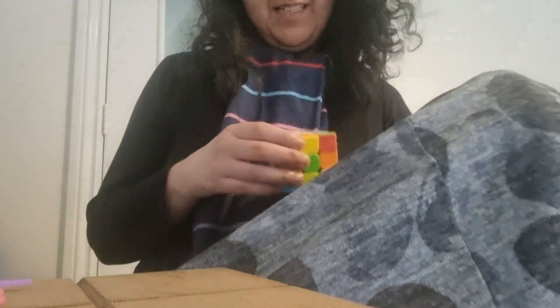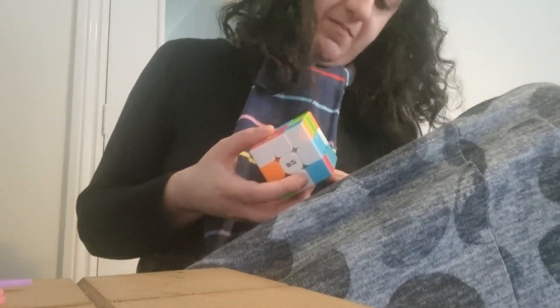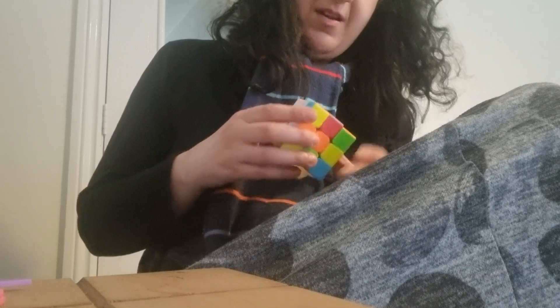What's up, Boomer fans? We are doing the Rubik's Cube Challenge today. This is something that I've been working on for a long, long time. My brother-in-law, Ashley, has shown me how to do it.